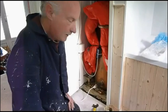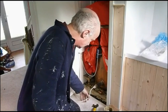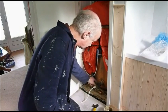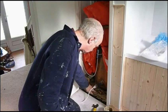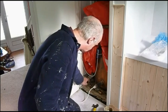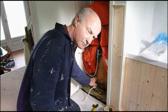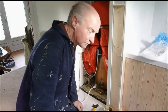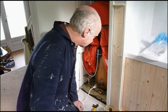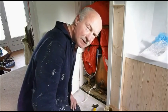Now you can see the completed job — screwed into the T into the tank, we have a T-piece going down and back up. The reason for that dip down and arch is to stop the hot water from going up into the roof tank. We don't want to warm that up — we just want to warm the tank.